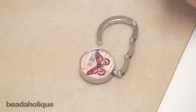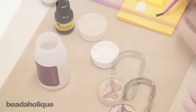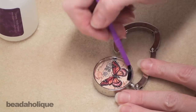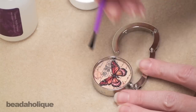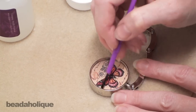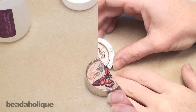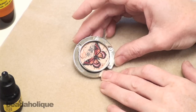Now we're going to let that dry for about 15 to 20 minutes. After our glue has dried we're going to go ahead and coat the image in a sealant. I'm going to pour a little bit onto my piece of scrap paper. Taking a paint brush, I'm going to paint along the edges first, making sure they're fully coated, and then coat the interior of the image. I'm going to let this dry for another 15 to 20 minutes, then come back and paint two more coats for a total of three coats of sealant. It's been several hours and we've painted three layers of sealant on top of our image, letting them dry between each layer.